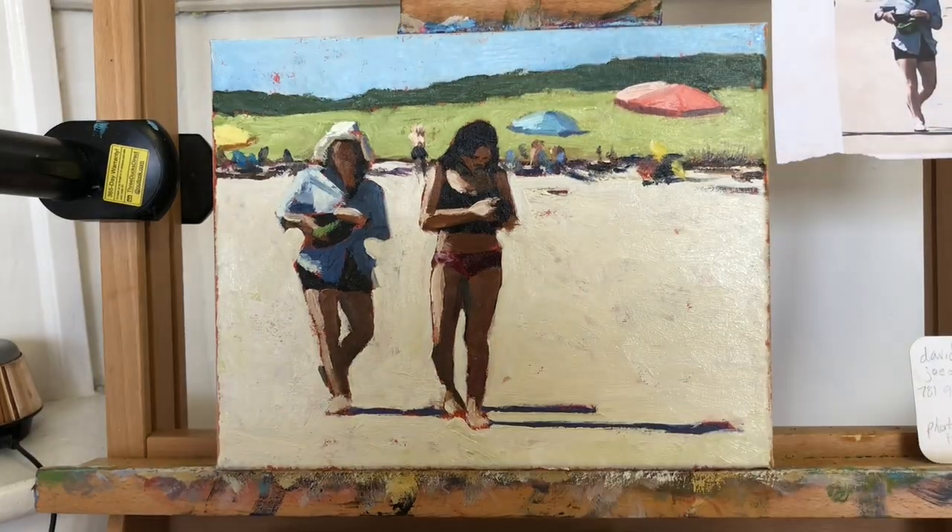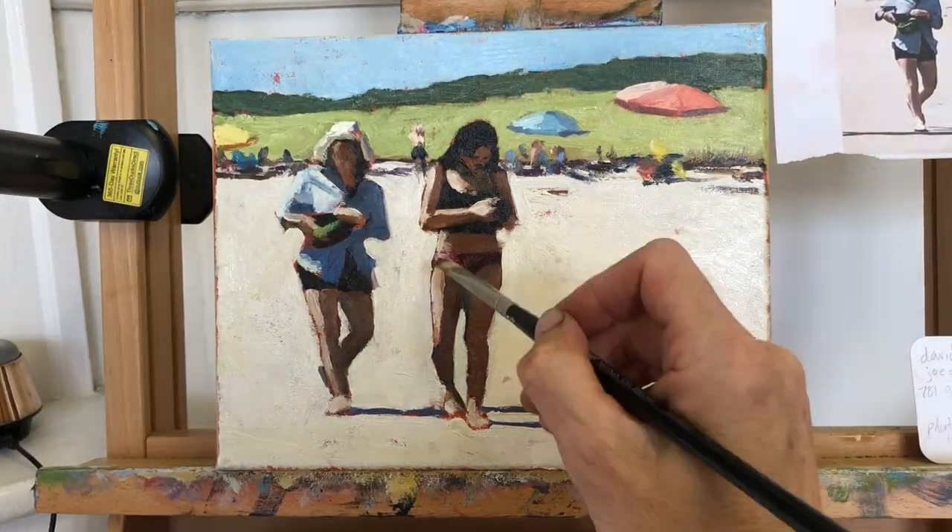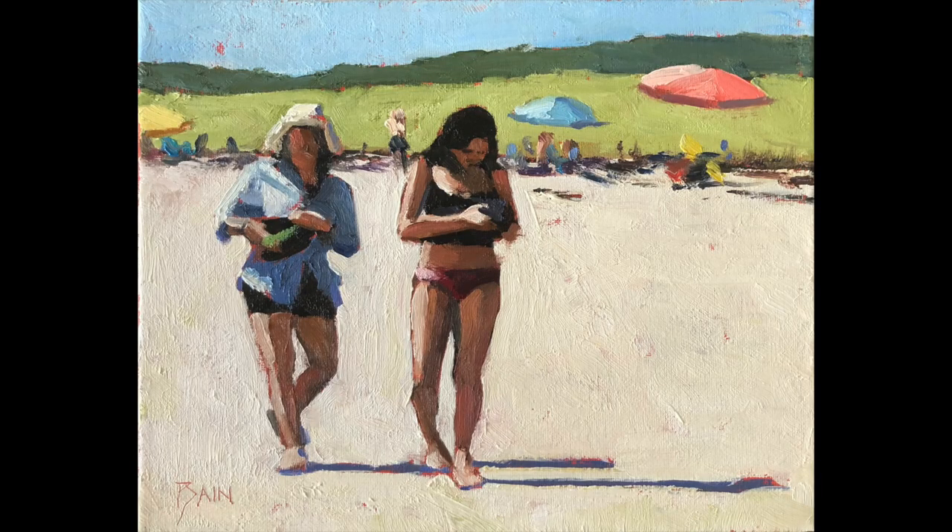Here is the finished painting. I'm very pleased with how it turned out — it's a composition of two strong dark shapes against a warm but light background. I'm happy that the figures look accurate without being too fussy or detailed. I like the bits of canvas scattered throughout the scene warming it all up. I hope you enjoyed this video, perhaps learned a little technique or two, or were inspired to make your own painting. I look forward to making more videos for you — take care!